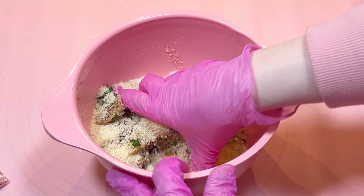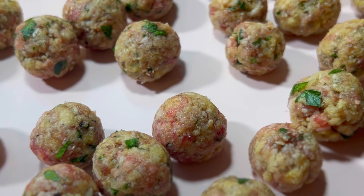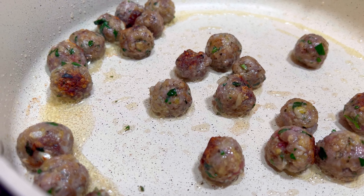I saw someone make this recipe on Instagram and I knew I needed to try it. I grew up eating SpaghettiOs and I love them, but now I prefer to make things from scratch so I can control the ingredients, especially the sodium. Also, I like to give healthier food to my kid.